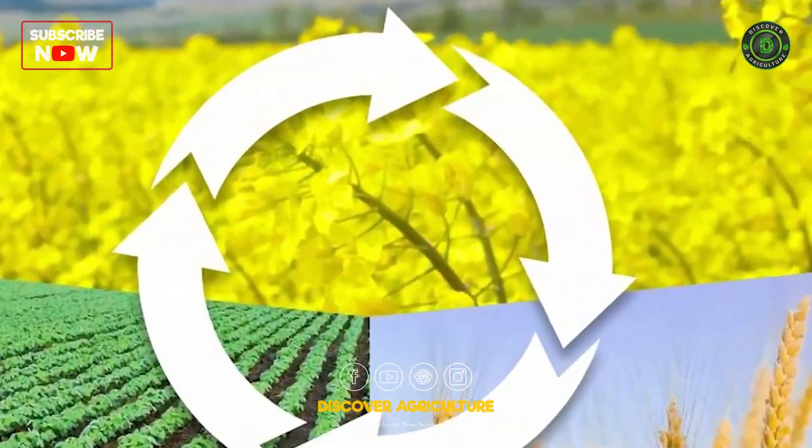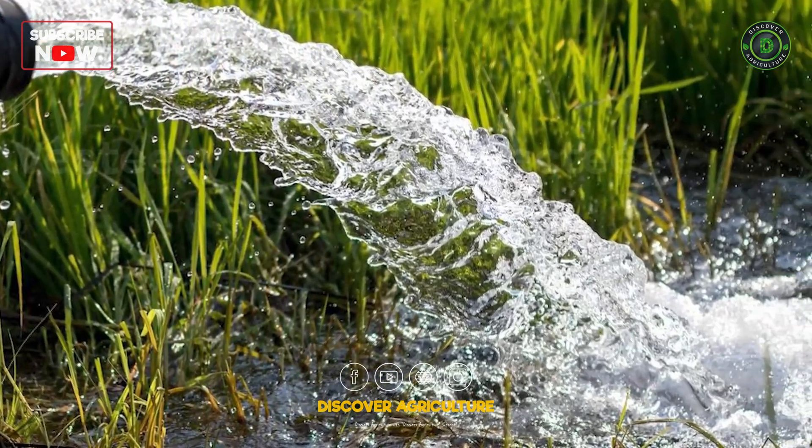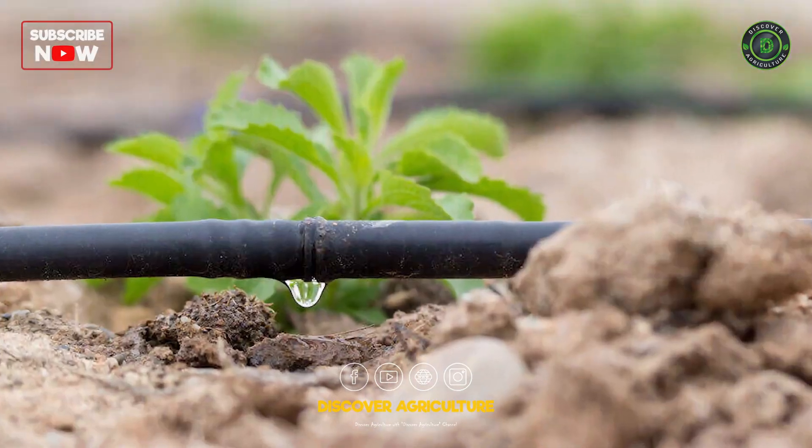Plan for crop rotation, companion planting, and polyculture. Integrate water management systems like rainwater harvesting and drip irrigation.